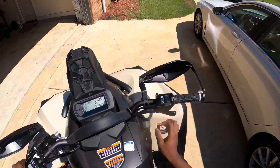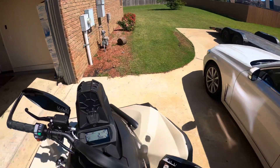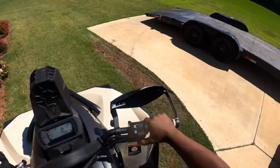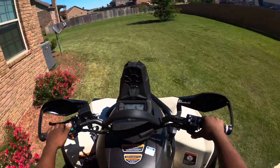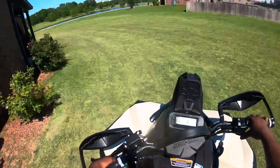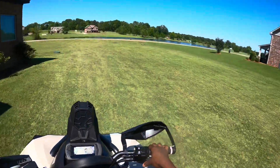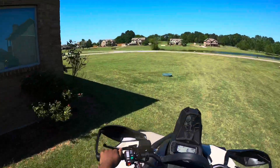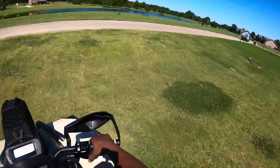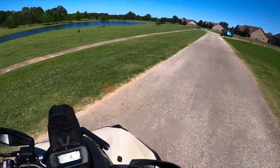Like I said earlier, this is the Can-Am Renegade 570 XMR. First thing I noticed: the throttle is a lot more responsive than the High Lifter 850 — it feels better. It's a lot smoother, faster to engage. It's a nice quad. Right off the bat the ride is smooth — it drives nice.